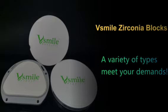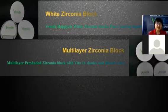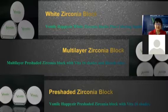We can provide zirconia blocks compatible with open systems, WIELAND Zenotec, and also Aman Girrbach systems. No matter what CAD/CAM machine you use, you can choose your ideal product. For zirconia blocks, we have White Zirconia Block, Multi-layer Zirconia Block, and Pre-shaded Zirconia Block. All three types can meet your different needs.